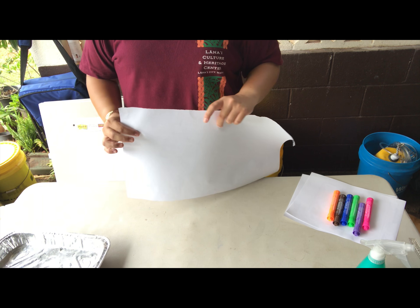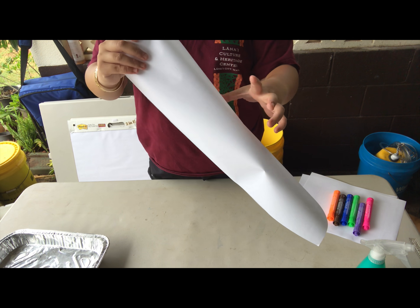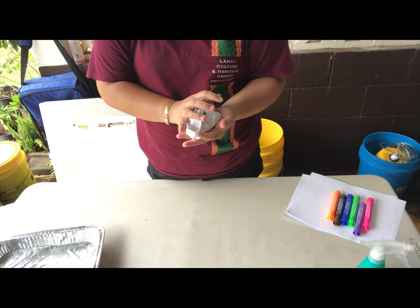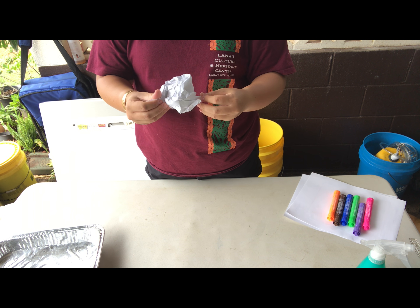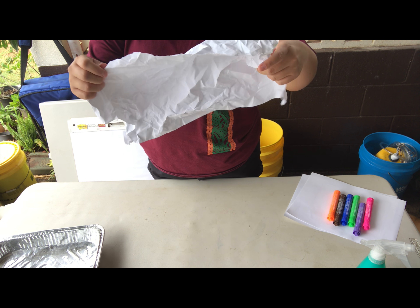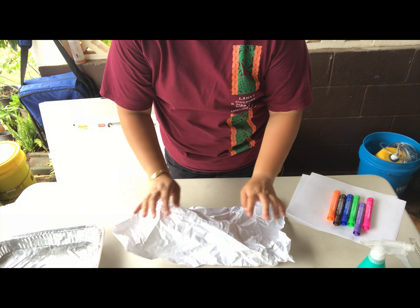Your first step is to take your first sheet of paper and crumple it up. Make sure that it's nice and tight so you get lots of different lines on your paper. After that, open it back up and try to flatten it as much as you can, but note that it'll still be a little bit crumpled.